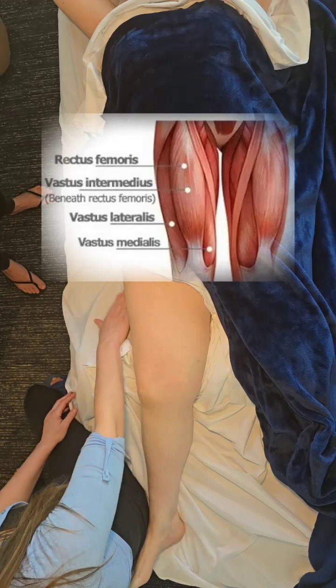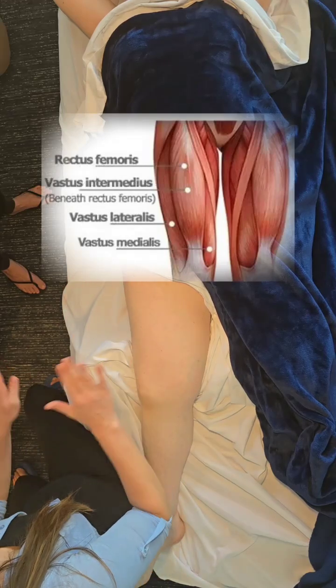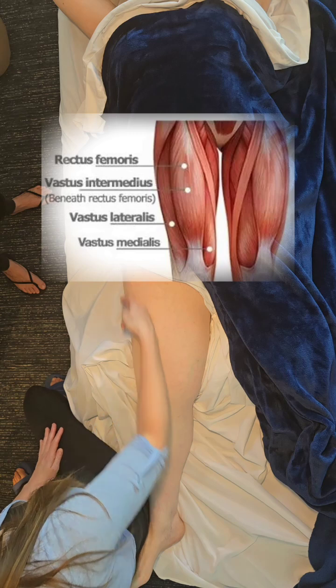We've got vastus medialis, vastus lateralis, vastus intermedius is below it, and then rectus femoris.